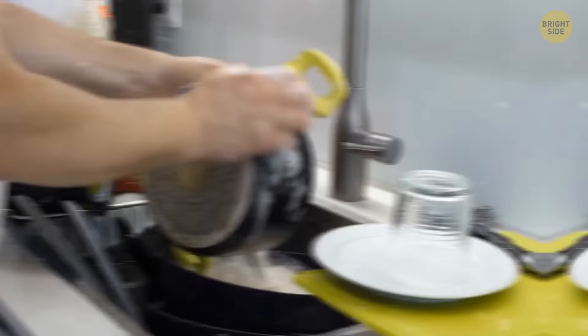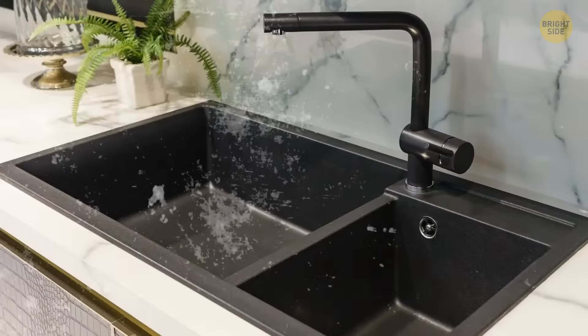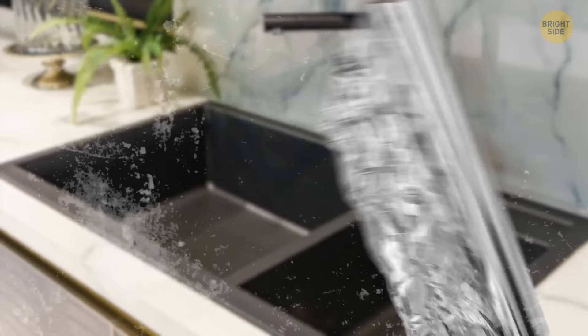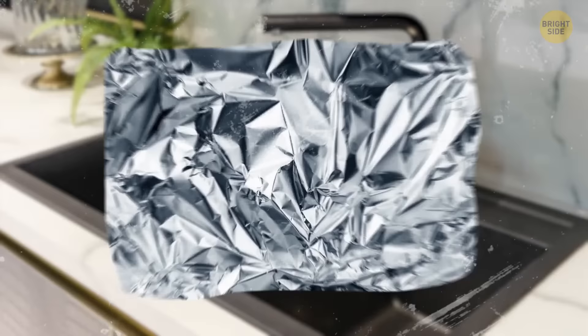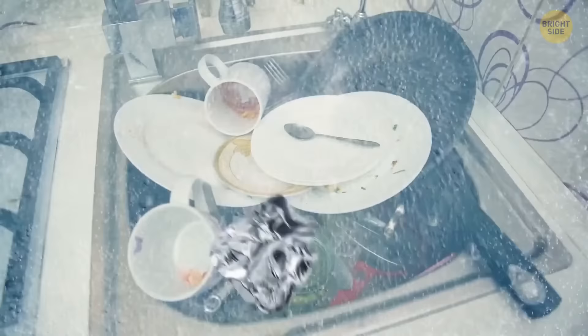If you need an emergency metal scrubby sponge to wash your pot or pan, use a piece of tinfoil. Crumple it up into a ball, apply a little bit of dish soap, and your brand new sponge is ready. Start scrubbing and get ready to be amazed!